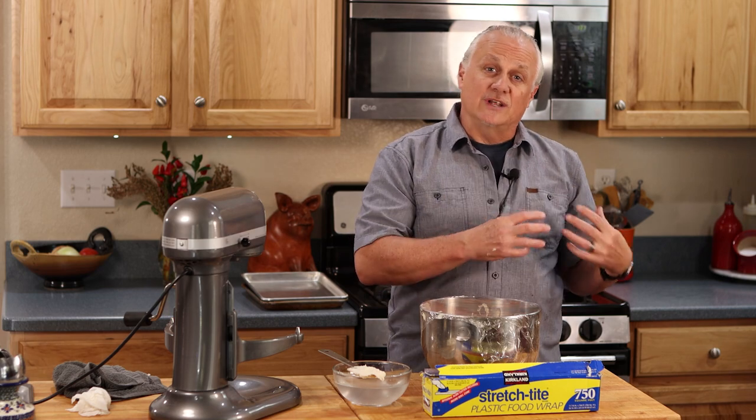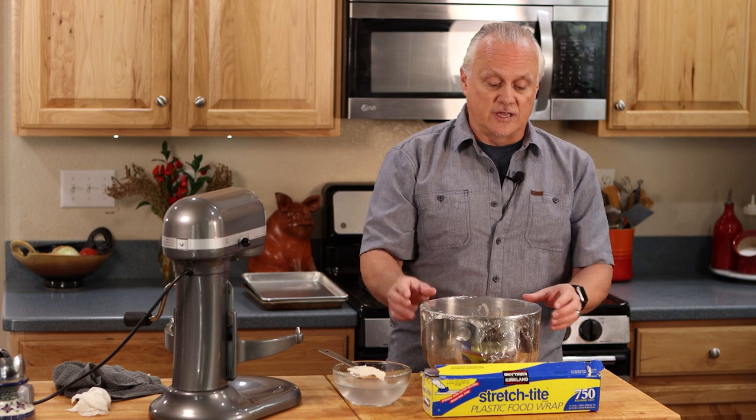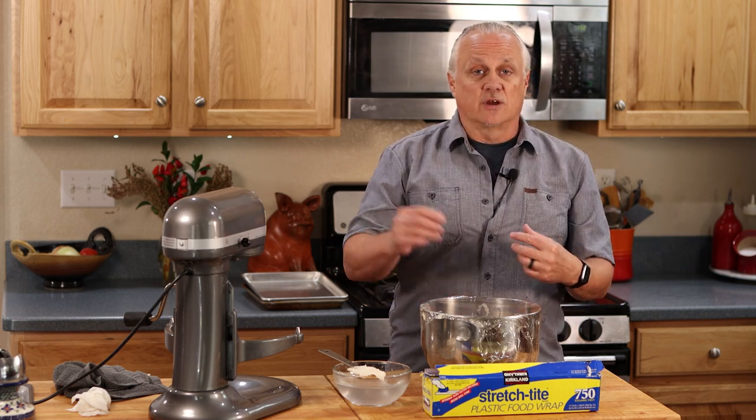We're going to put this on top of the stove and use the residual heat coming off the stove that we preheated to 400 degrees. While our dough is proofing, we're going to make our pizza sauce and grate some fresh cheese.